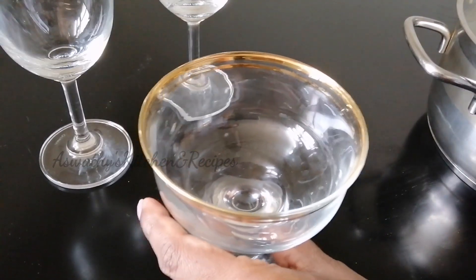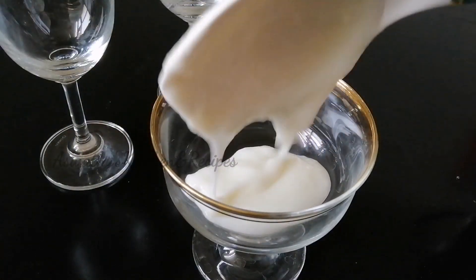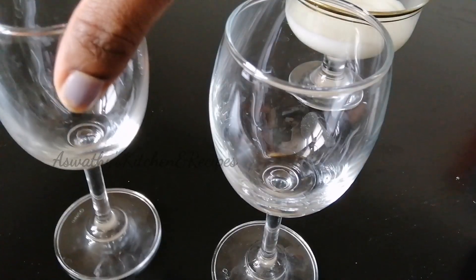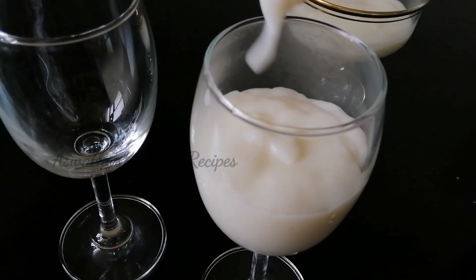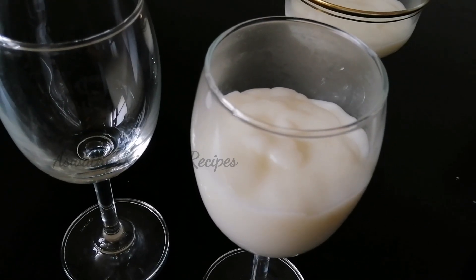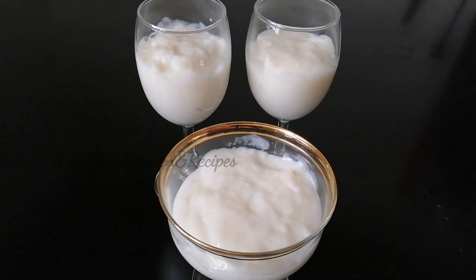We will put it in any glass or any bowl. Let's make a glass and put it here. So we have all the toppings ready in the bowl. Now we have to put it in the glass. We don't need to cook in the fridge — we have to keep it at room temperature.